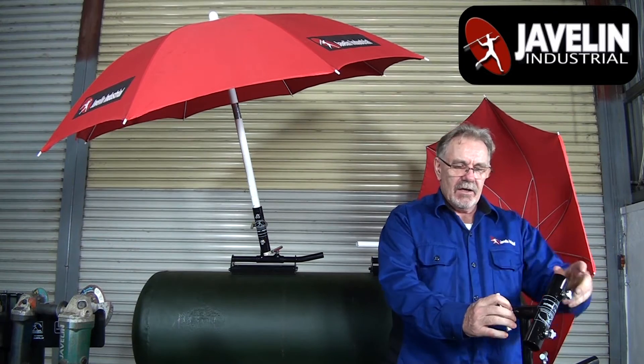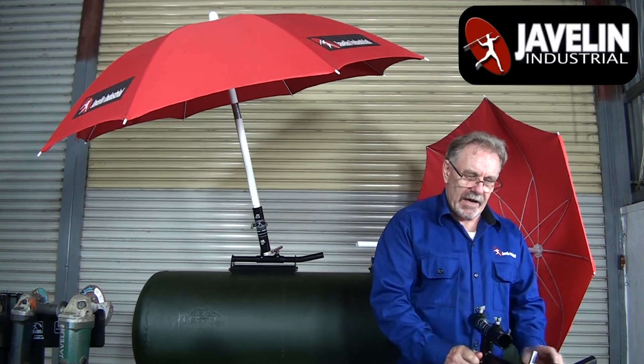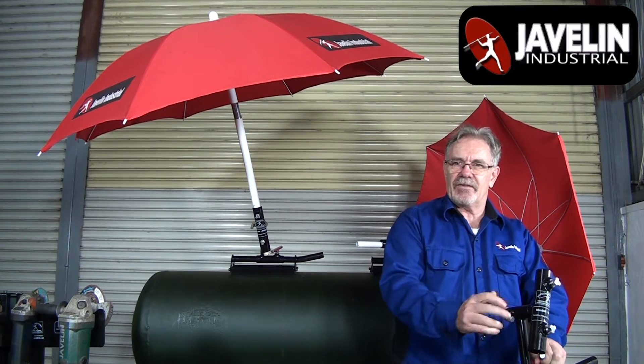It pivots 360 degrees in this direction, and 180 in that direction. You're going to find a position that fits anywhere you want to place your umbrella.